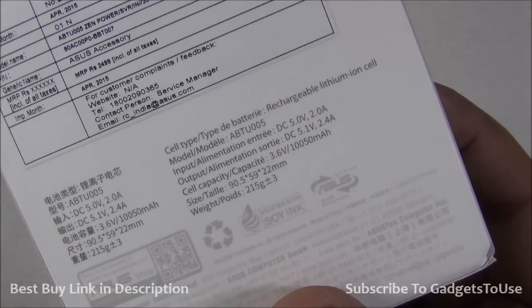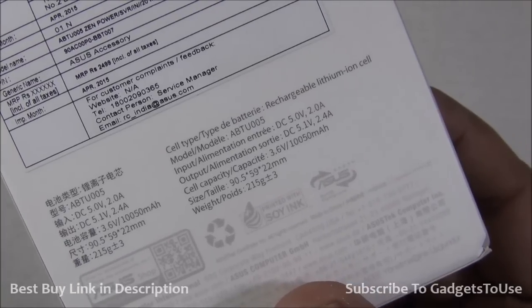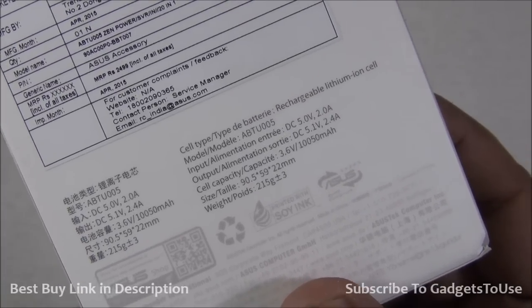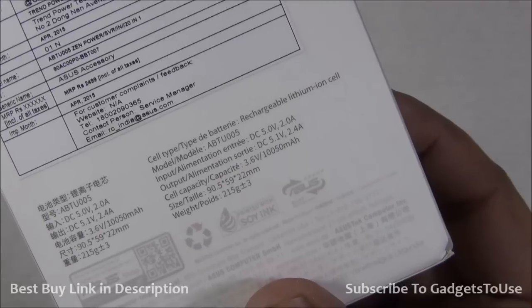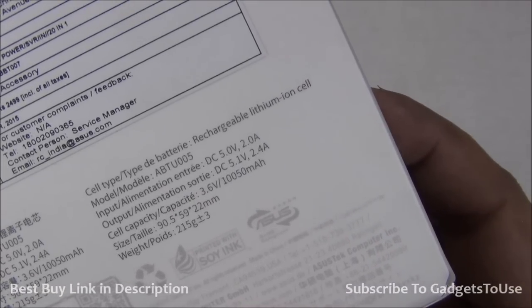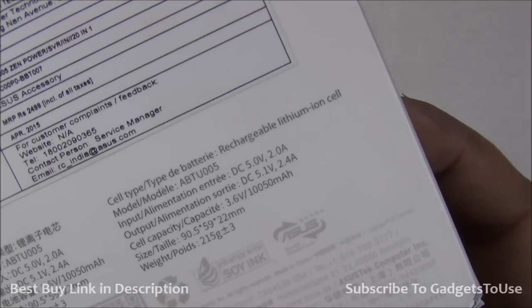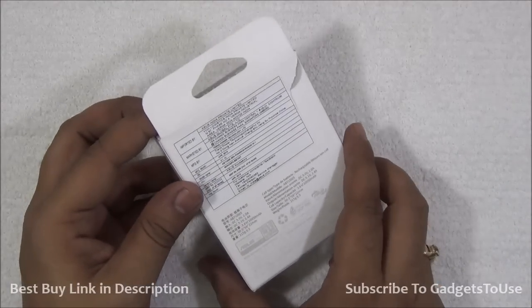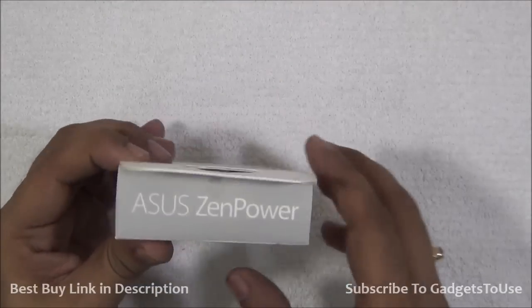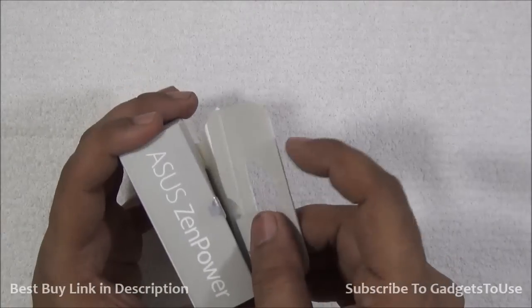In terms of weight, the package states it is 215 grams, and we will confirm that shortly. In terms of output current, it can give you 2.4 amperes of output current, which is a very good thing because you can not only charge your smartphone but also your tablet with this much current. Let me open the package and show you what we have inside.